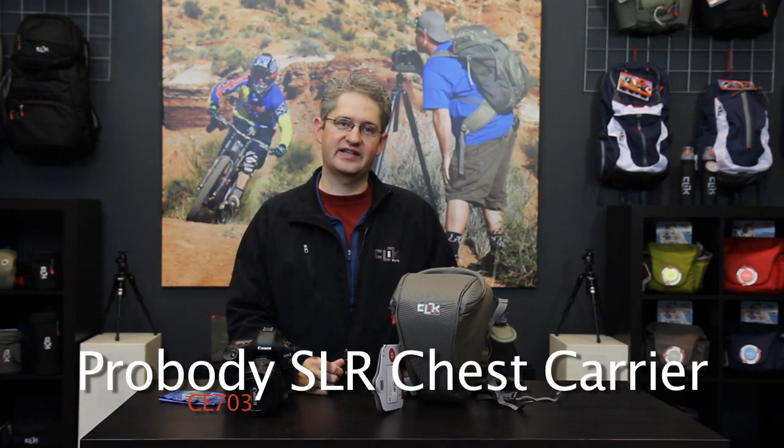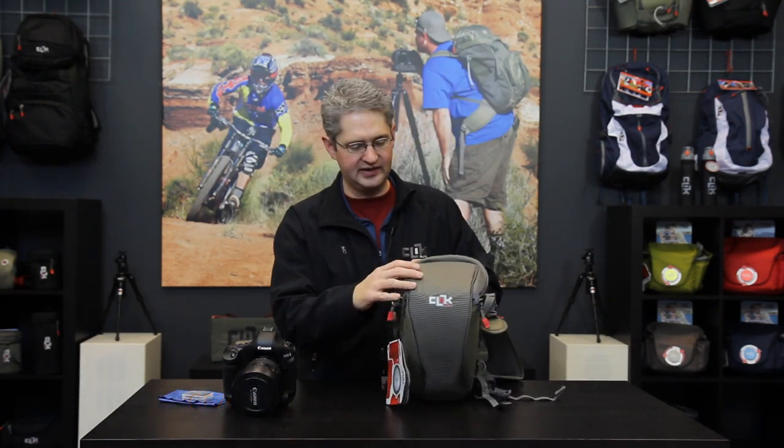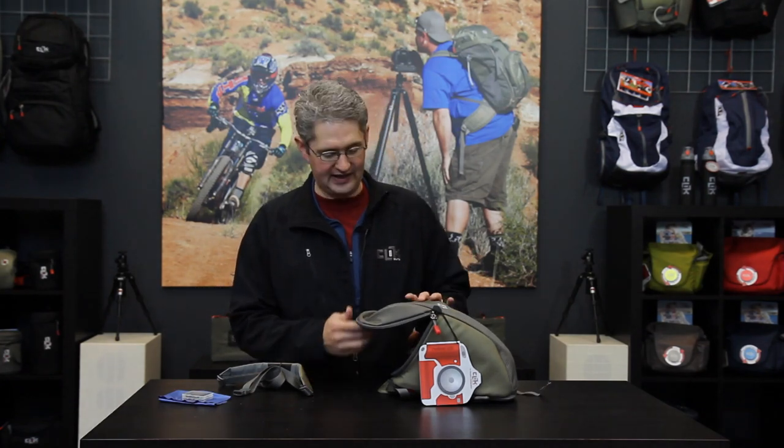Hi, I'm photographer Jim Speth and this is the ProBody SLR chest carrier. The ProBody SLR chest carrier is built with the professional in mind and can accept any standard ProBody size camera. This would include a standard body with a battery grip, or a ProBody such as a D3X, a 1D, 1DS style body, or the new 1DX.